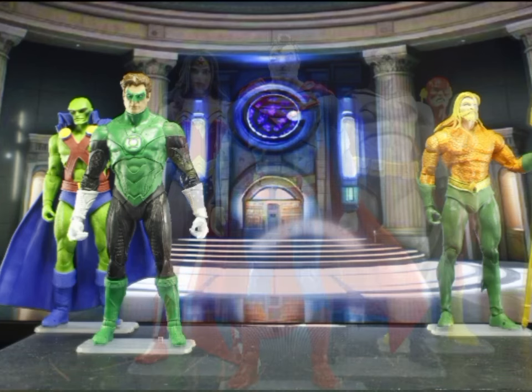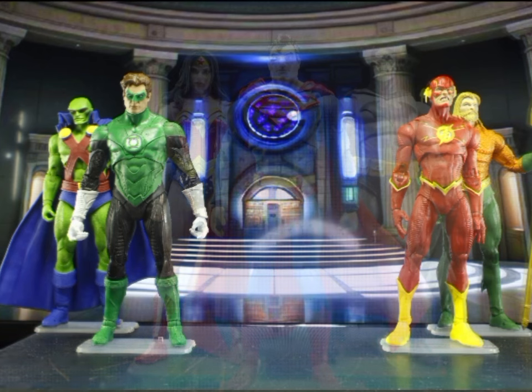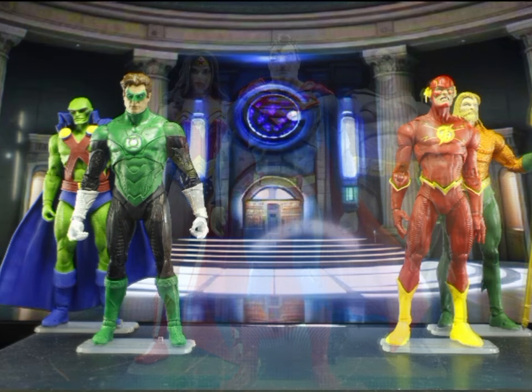For my display I wanted the DC Rebirth Flash. The design is a great modernization of his classic costume. Unfortunately, the only one I got is the two-pack with Red Death, so I'm stuck with a crazy-looking Barry.